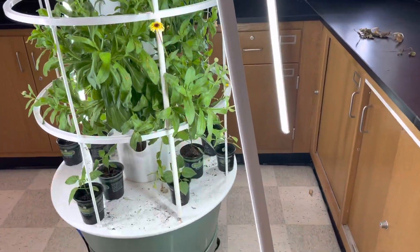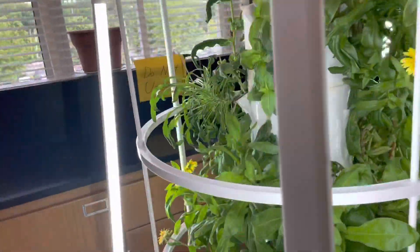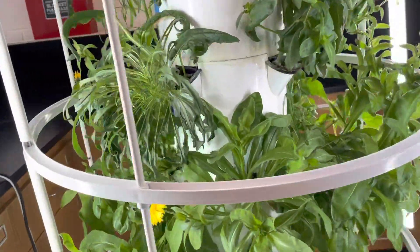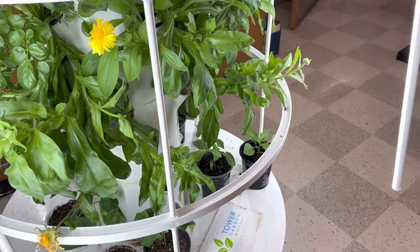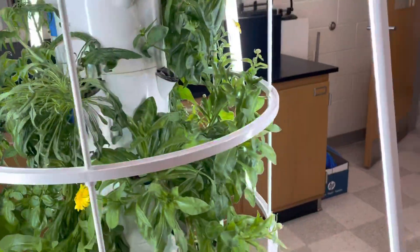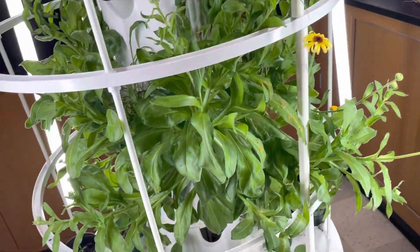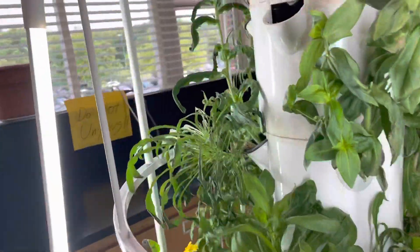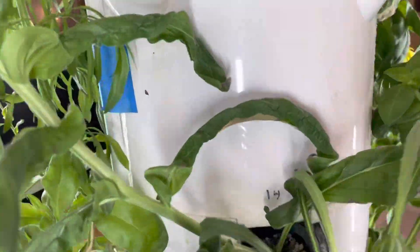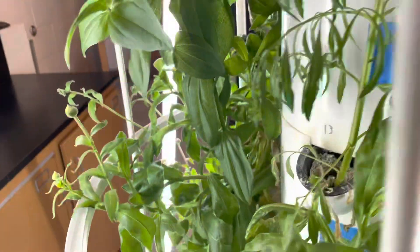This is the hydroponics garden. It has about two weeks left and then we're going to get everything out, probably take home some plants. As you can see, the flowers have taken over the majority of the hydroponics garden and have overshadowed everything else in there. There's a little bit of basil up here, and there was a basil over here but it died.